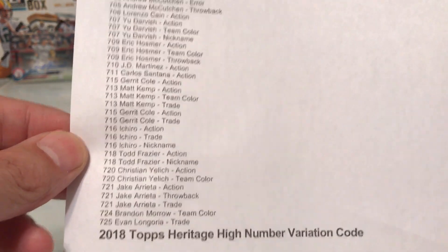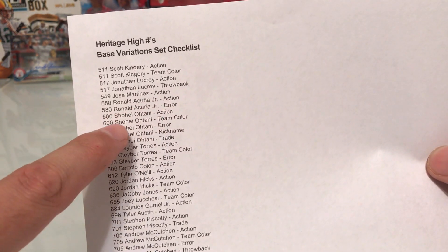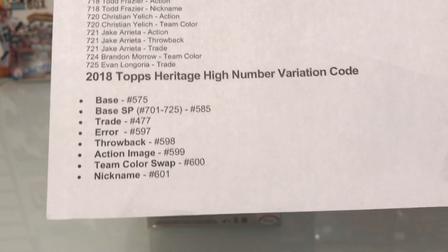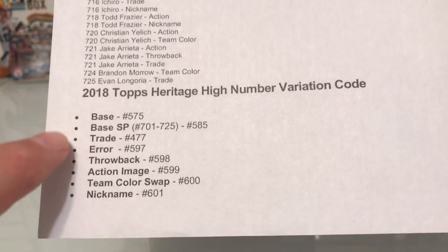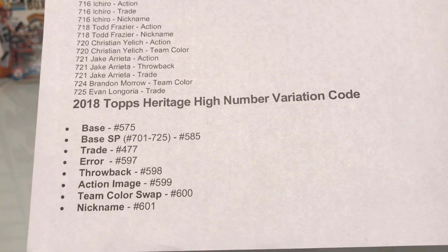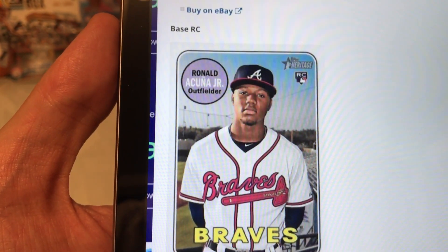There are some high numbers on the checklist. If you look, there are Acuna action, Acuna error, Shohei action, team color, and error variations — so they have a number of base variations. These are the high number cards that are about one per every three boxes. This is from Cardboard Connection — I copied and pasted the variation codes. On my iPad you can see an example of the base card.